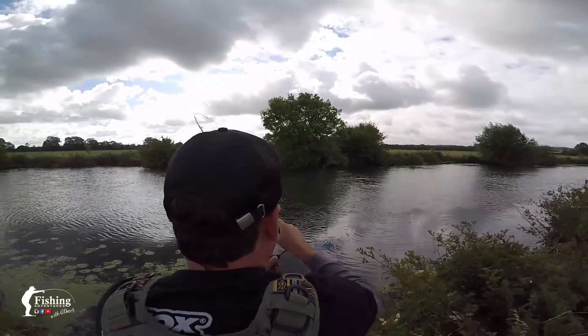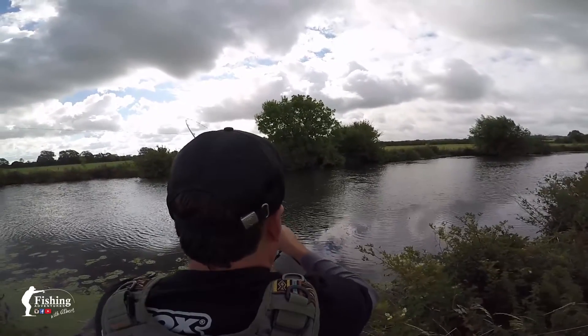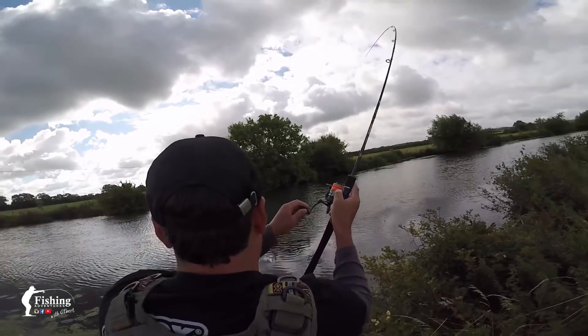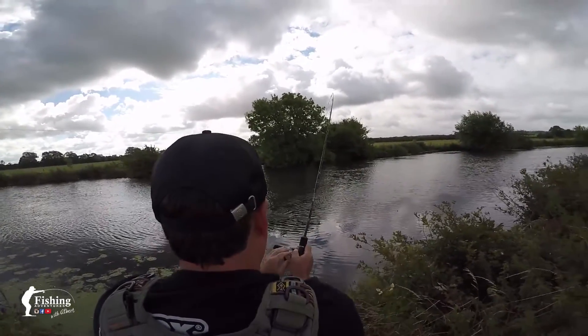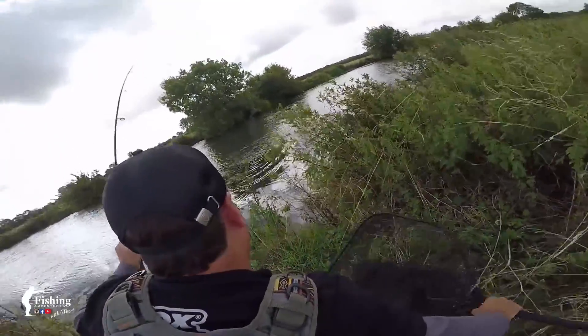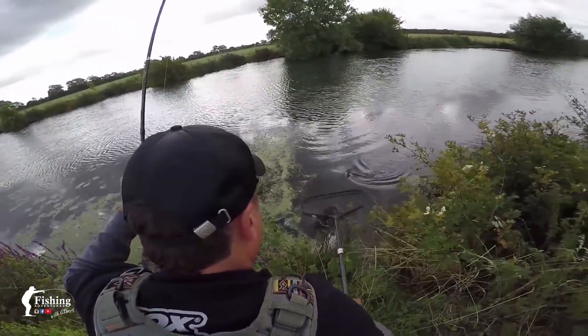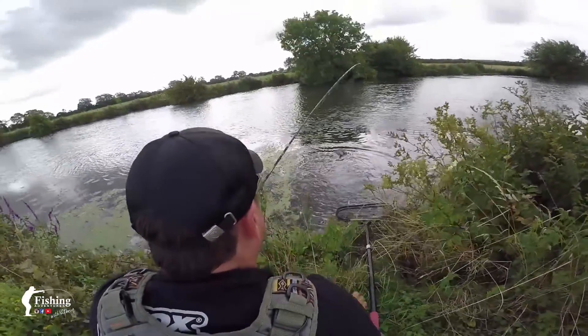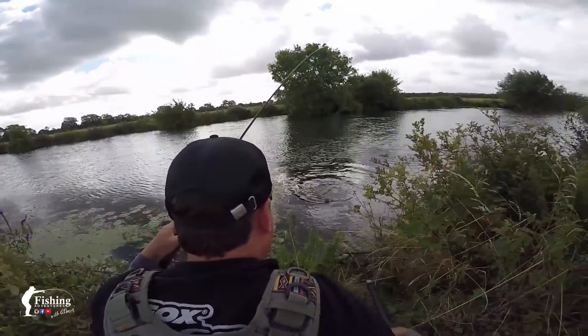Oh yeah, there we go — fish on! It's a jack, lovely little jack. Hey, that plan worked very well! First fish of the day — and it gulped that lure!